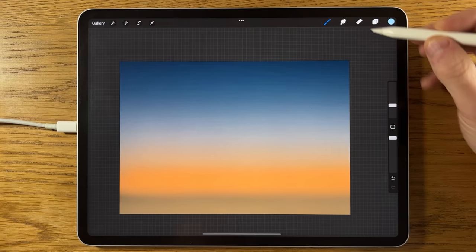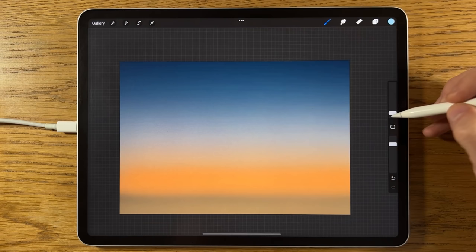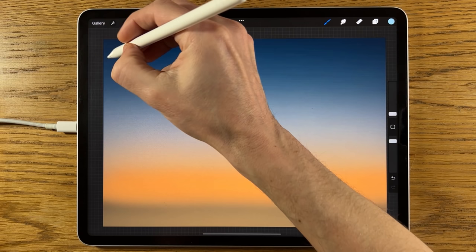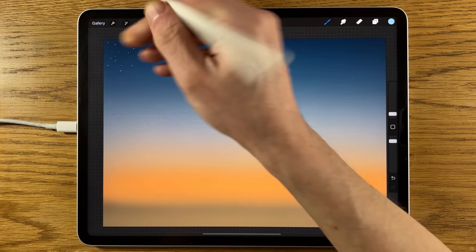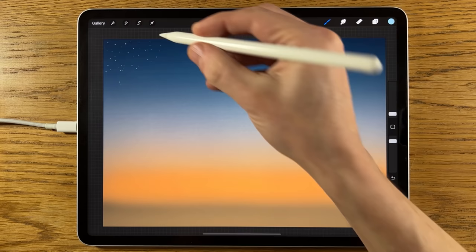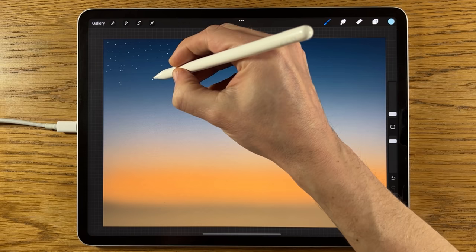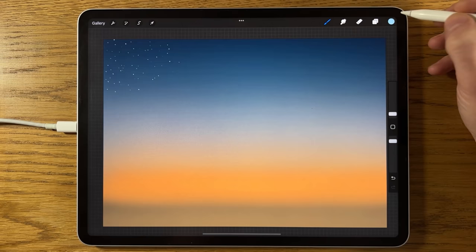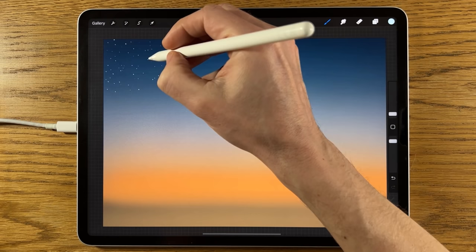Go to the top layer, create another layer, and select the first color on the middle row. Make sure we're on the Medium brush — turn the size down to 1% and opacity to 90%. With palm rejection on, zoom in and with your hand placed on the screen, start filling in some stars. Vary the pencil pressure and keep it quite random — you don't want them evenly spaced, as that looks contrived.